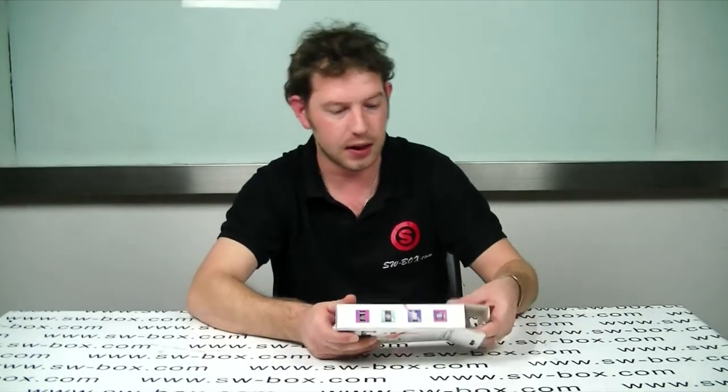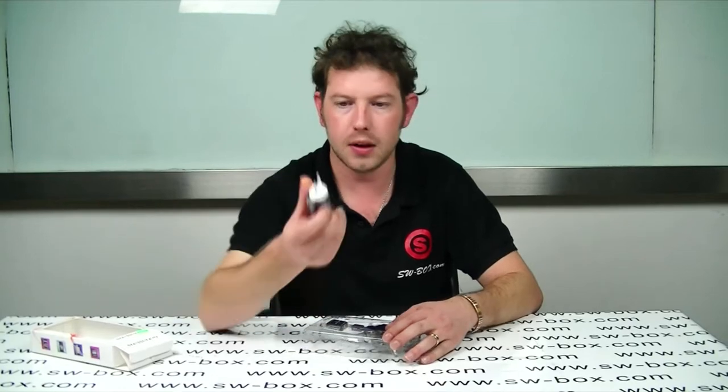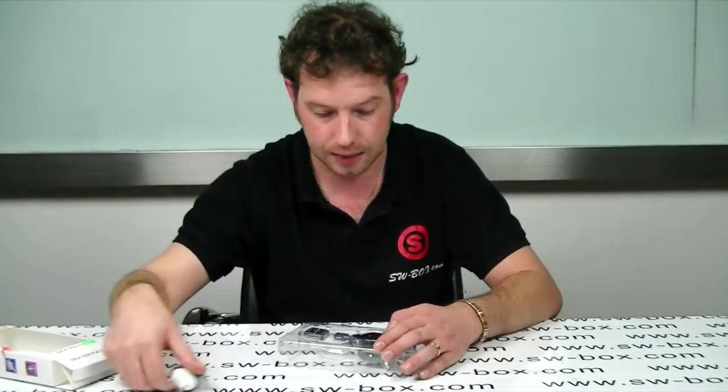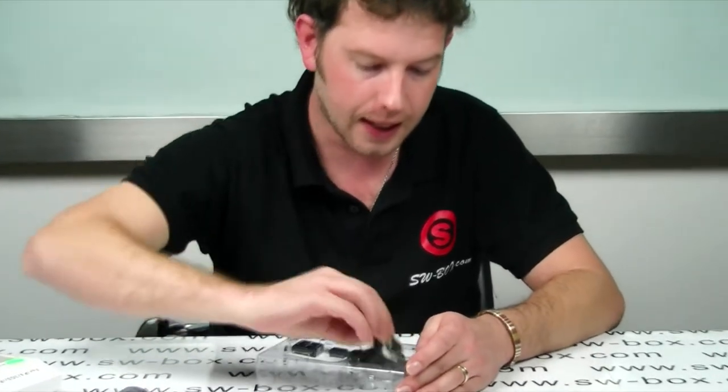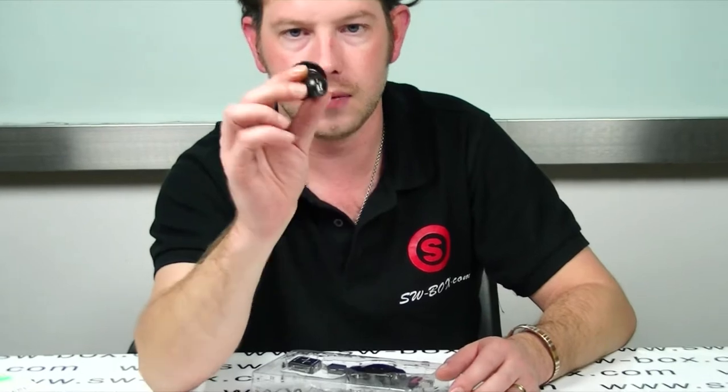So let's get it out and have a little look. First thing we get is the standard EU USB wall socket plug, so that's always handy. Secondly you get an in-car charger USB, which is always helpful.